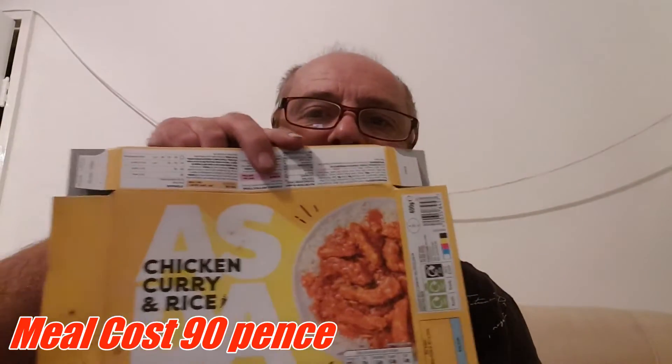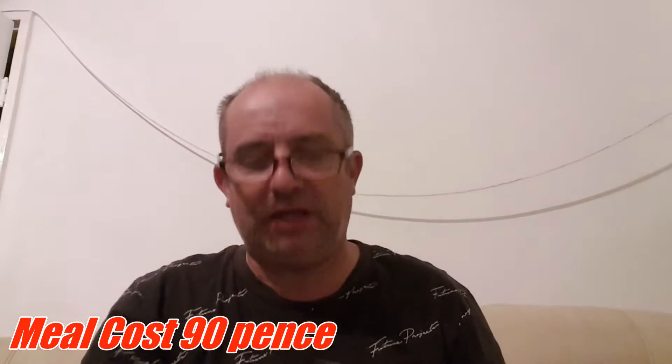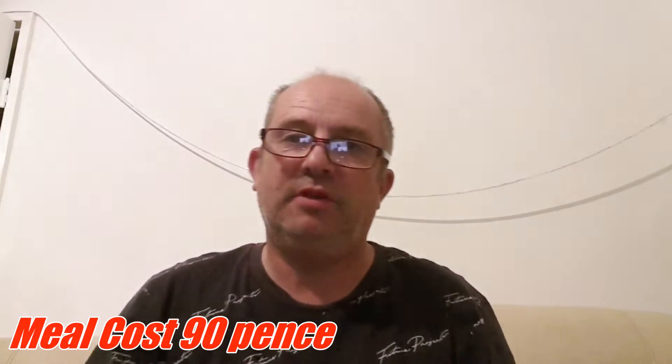Hello guys, how you doing? This is Johnny Vlogger UK, welcome to another one of my food review videos. Today we're doing another one of those Just Essentials — yes, they are the latest craze — the Just Essentials meals from Asda. I'm going to eat today a chicken curry and rice. There we go, 90 pence. As of September 2022, prices might go up in the future just like everything else, so let's do a review on this.